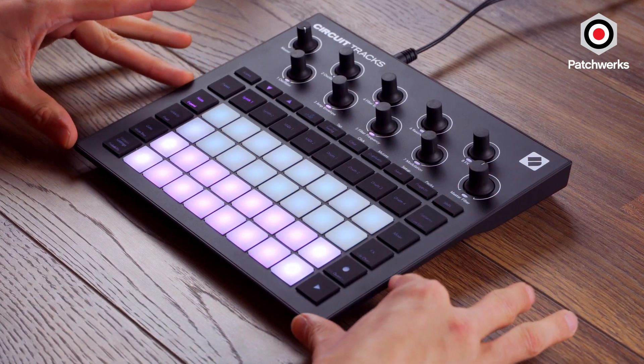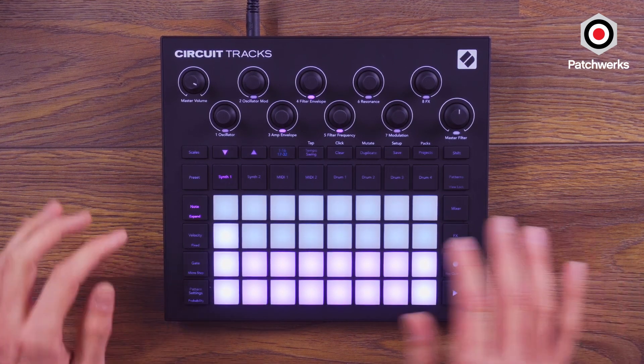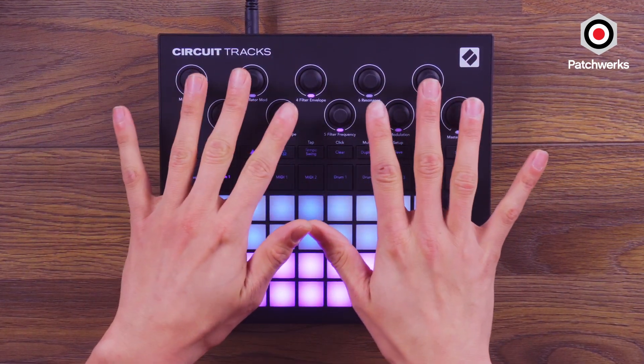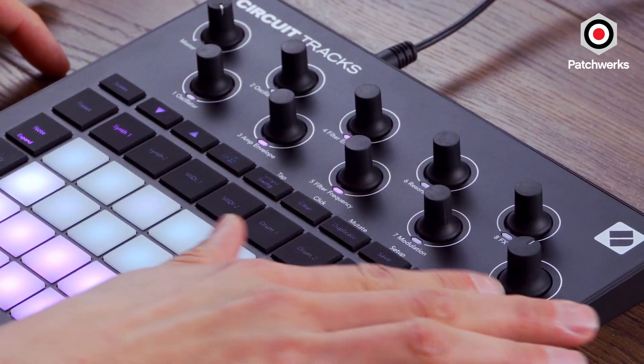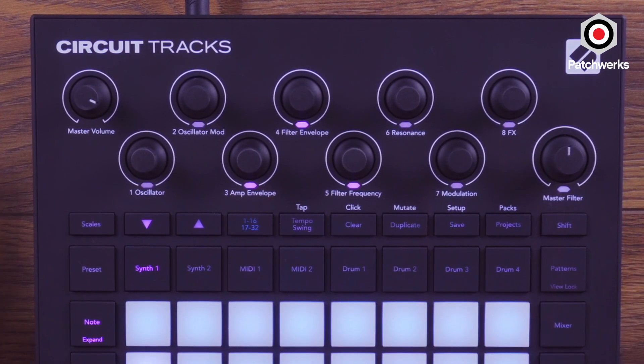We've got sharper, sleeker corners here. We have the new pads that are found on the new Launchpad series. We still got the endless encoders up here, but now they're actually labeled. And you can see some different workflow changes that I'll go through when I'm doing the overview.